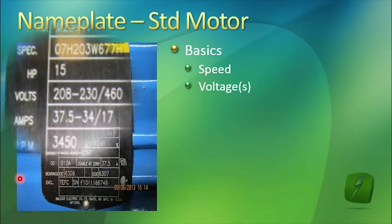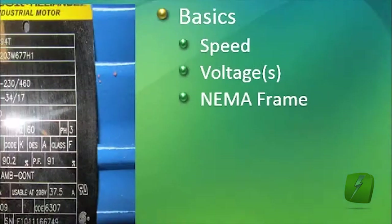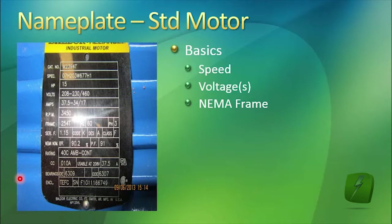The voltages that the motor can be run on — in this case, this motor can be connected for 208 to 230 volts, or it can be connected for 460 volts. The NEMA frame size is a designation of many physical characteristics of the motor.